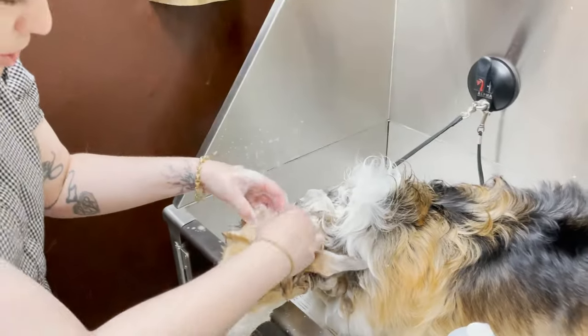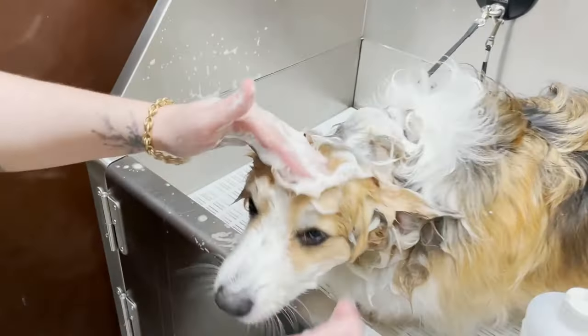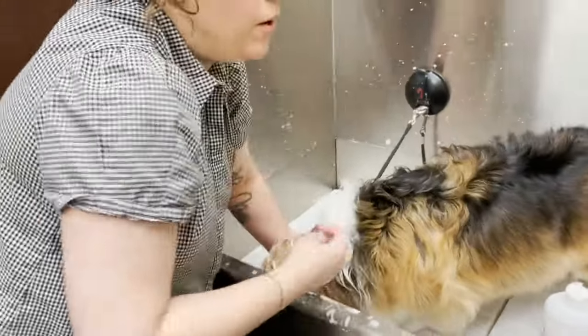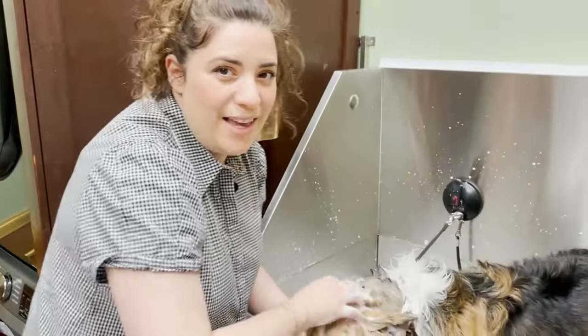I just put a bunch of water and shampoo here and I'm going to move it forward. Go really slow and use a squeeze bottle, then you won't have to worry about an avalanche of water in their nose.